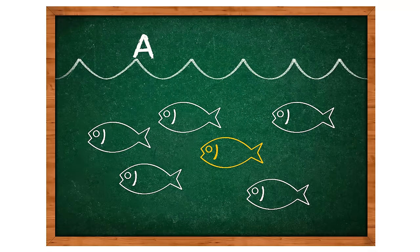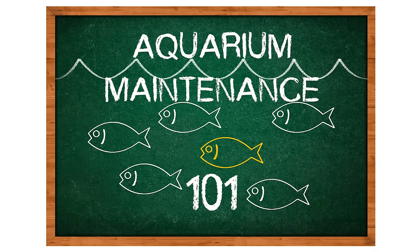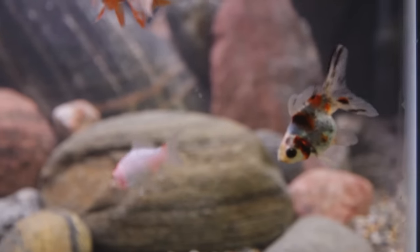Hey, it's Thomas here, your aquatics expert with Big Owls, and this is Aquarium Maintenance 101. As much as we sometimes wish it were so, our aquariums simply will not ever take care of themselves. So that means we've got to do something about it. We need to perform basic maintenance to keep our fish happy and healthy and everything looking its best.